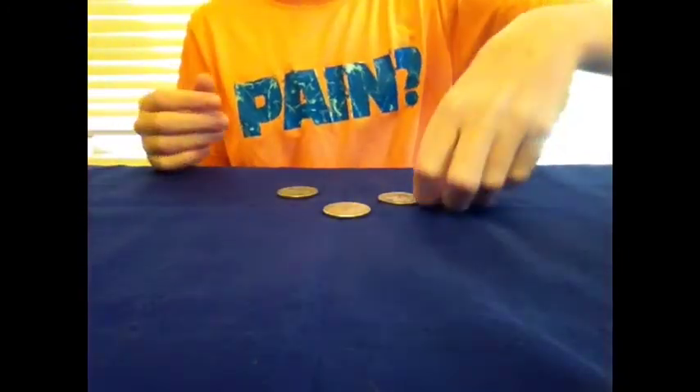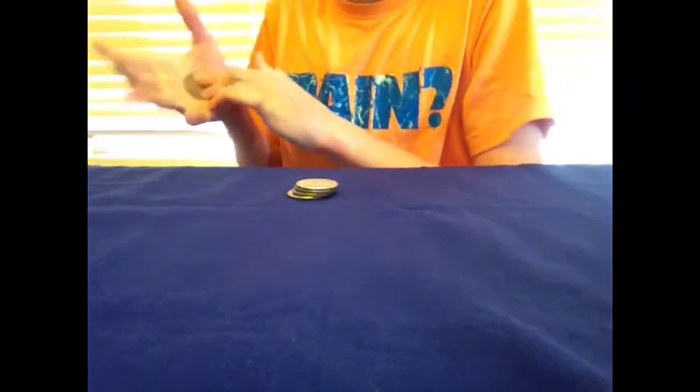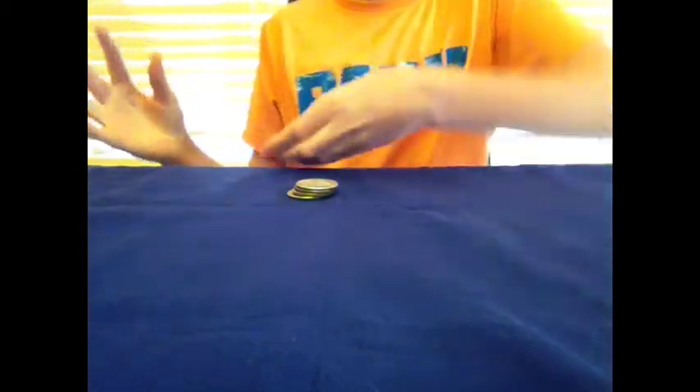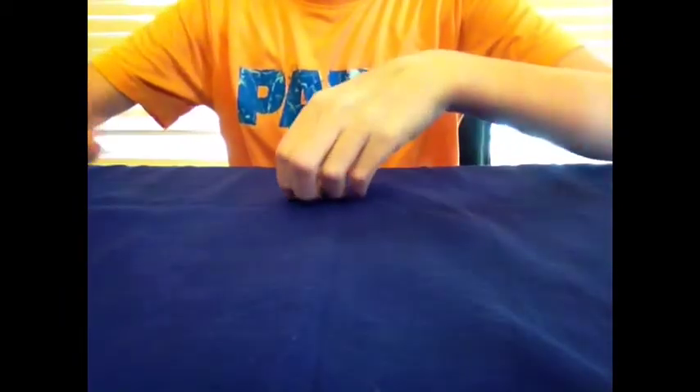That might ruin the trick, and you can't move as fast. So that was the trick, guys. Next I'll be doing a tutorial on the hand palm and the French drop. Thanks for watching, guys. See you next time. Bye.